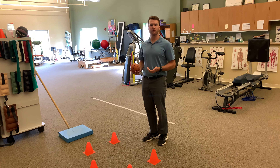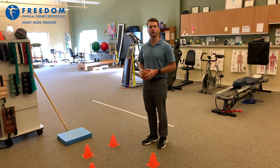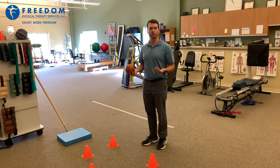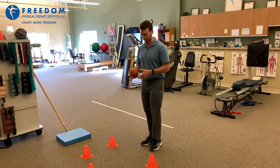Hey guys, this is Eric Whalen with Freedom Physical Therapy. I'm going to show you today a higher level balance exercise, especially for athletes. What I want you to do if you're more on a ball sport, grab your related sport items. I'm grabbing a small basketball.